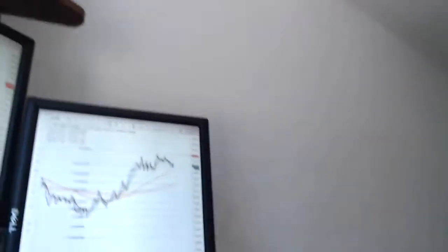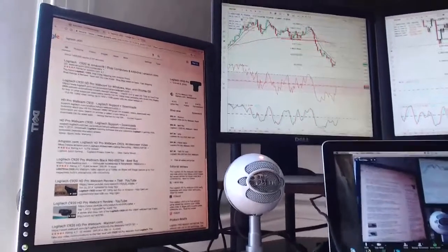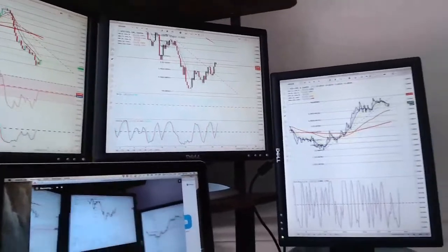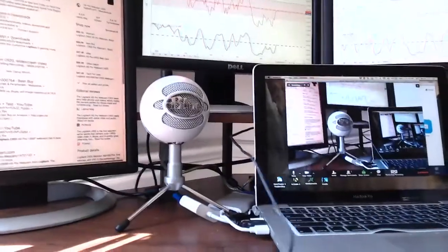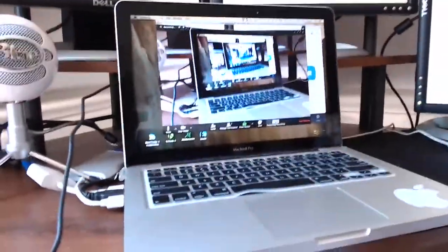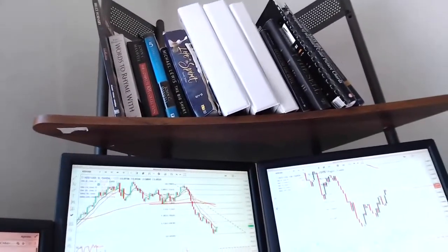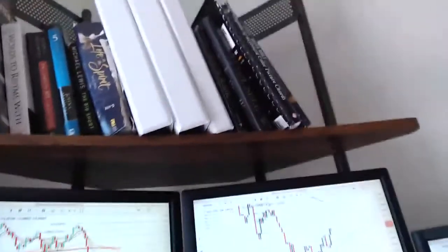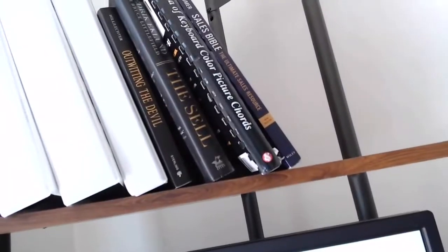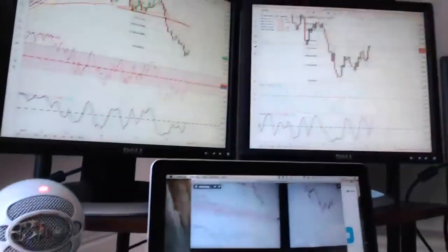I'm going to zoom out and show y'all everything. This is my trading station — look at this, four external monitors set up with my microphone. This is my MacBook Pro 13-inch mid-2012. I've got some books up here as well — I play piano, I'm a musician and songwriter. And here are those external monitors.